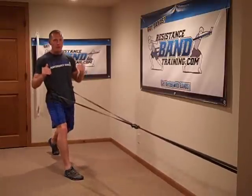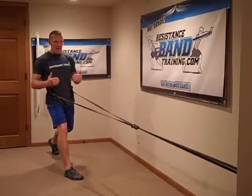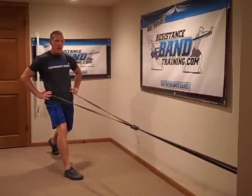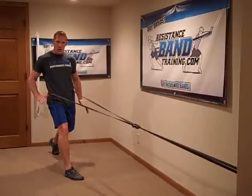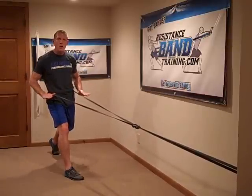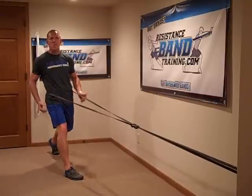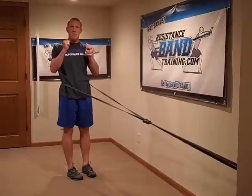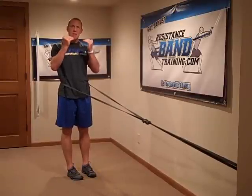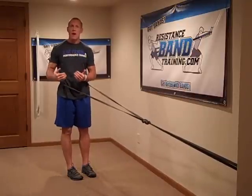A lot of people get confused when I start throwing the term 'horizontal vector' out there. Let me explain what I'm trying to accomplish here. The way I'm set up, the band is pulling me forward. The forces occurring are on what we call a horizontal plane, which is going to challenge my muscles much differently than doing this same split squat with dumbbells. Dumbbells create more of a vertical vector, more consistent with gravity.